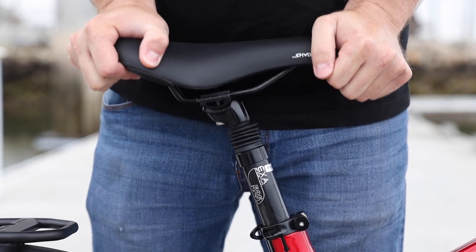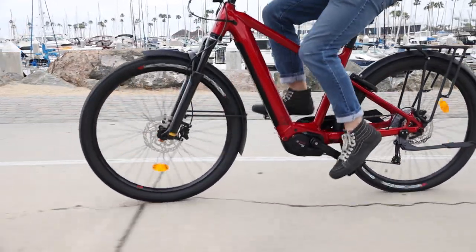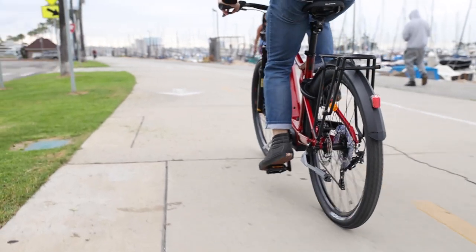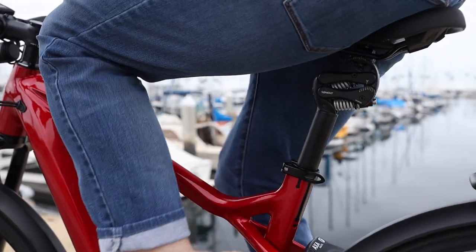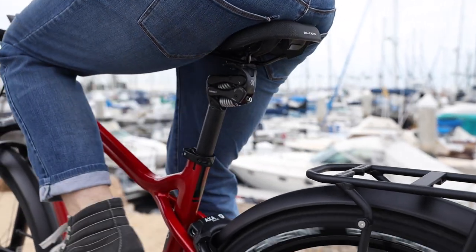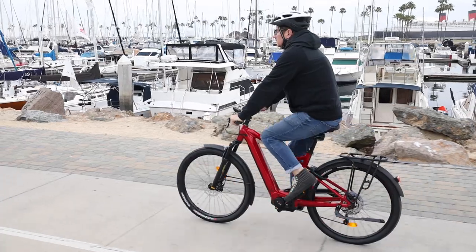On electric bikes, suspension seat posts make a lot of sense. They can add a couple of pounds, but these things add up: maybe a pound or two for the tires in the most extreme case, several pounds for the suspension, and then a couple more pounds for a suspension seat post. From my side personally, I wouldn't really want to ride a bike without these features. Some people might prefer the lightest weight bike possible and don't mind losing those features or being a little bit less comfortable, but this seems to be the direction most people with electric bikes go.